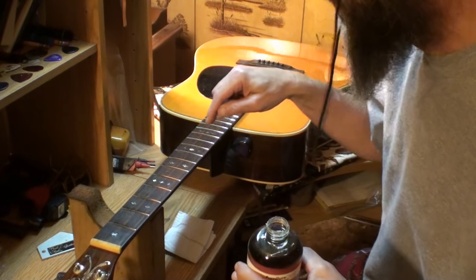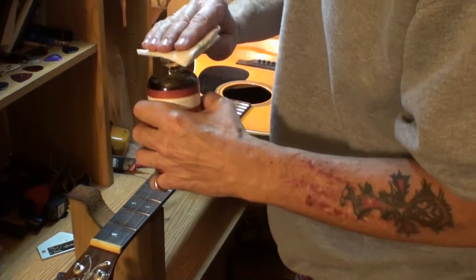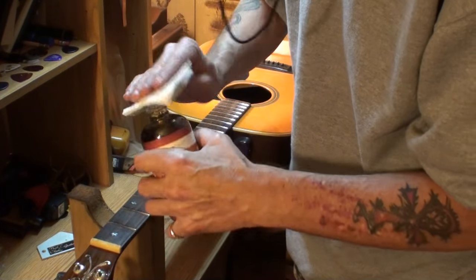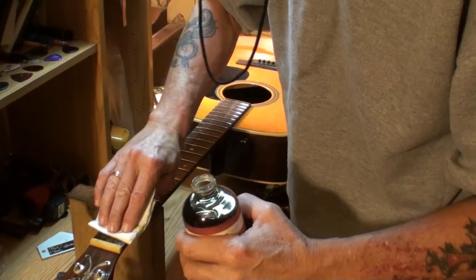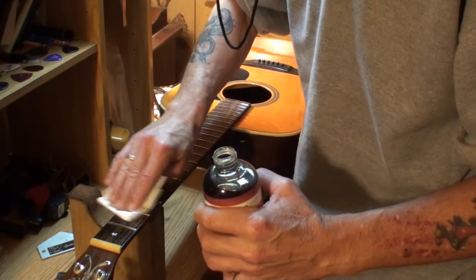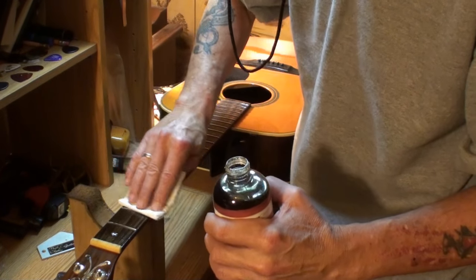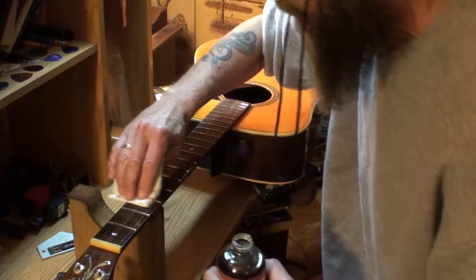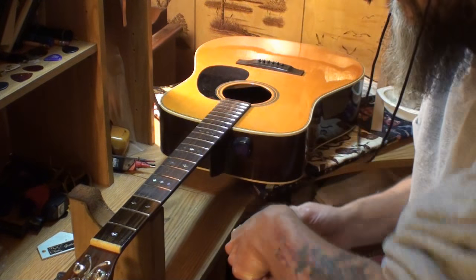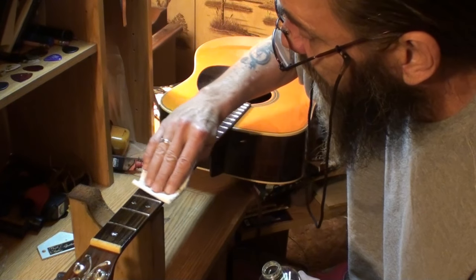That's going to run down into this open grain rosewood, and you want to wipe the majority of it away. But it's still going to run down in there and coagulate — it's going to seal that grain from the outer elements. It will last a good long time before it wears off and protect for a very long time.